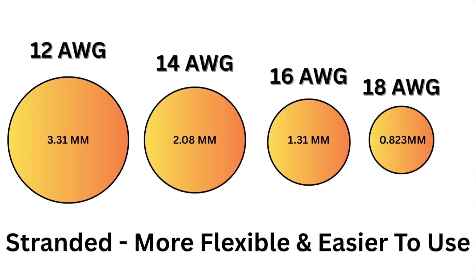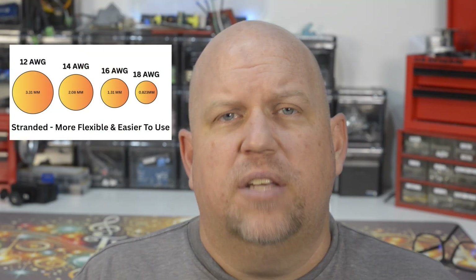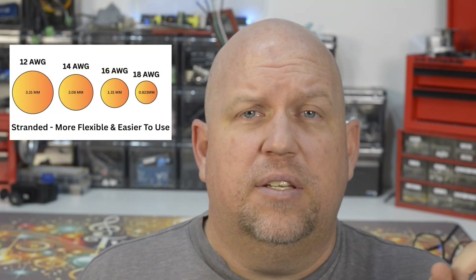Stranded wire, 18 gauge to 14 gauge — that's what we're working with, that's what all the cable standards come in. The lower the number, the thicker the copper and the thicker the wire. So 14 gauge is a little bit thicker than 18 gauge, and 12 gauge is obviously a lot thicker than 18 gauge.